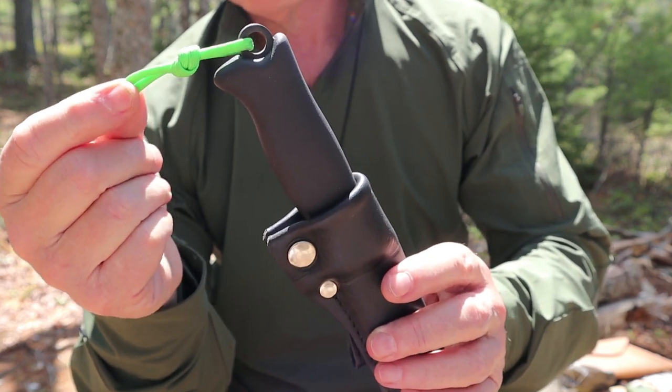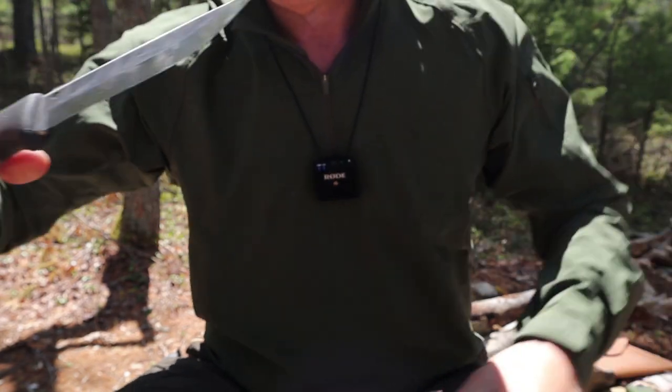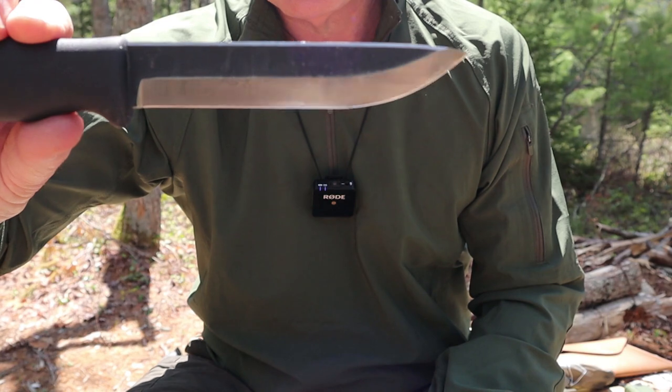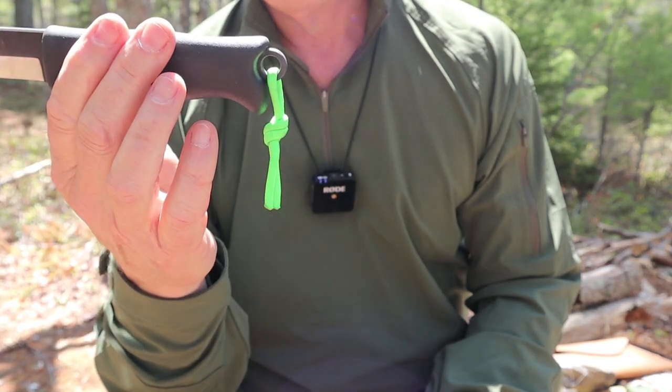I have a little piece of bright green paracord on it because look at it — it's a black-handled knife, mostly black itself with the exception of the sharpened area, and I just don't want to lay it down and not find it again.